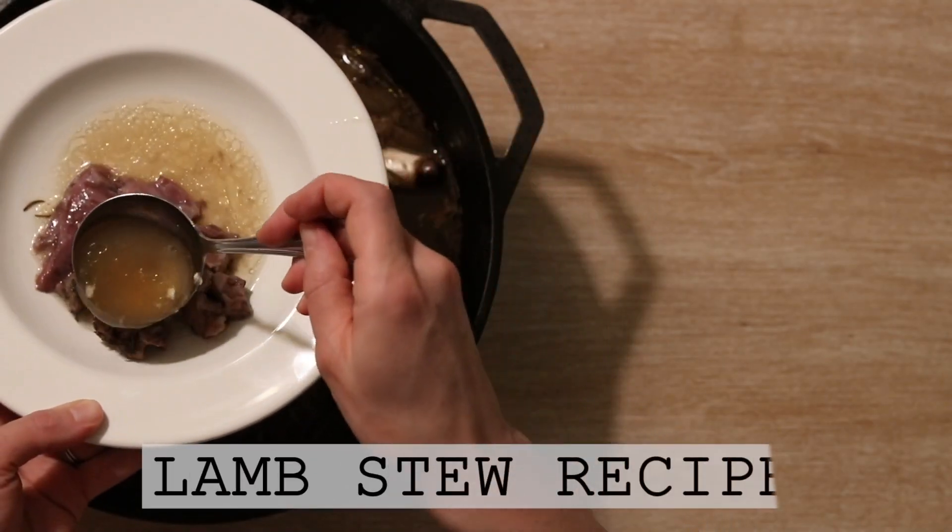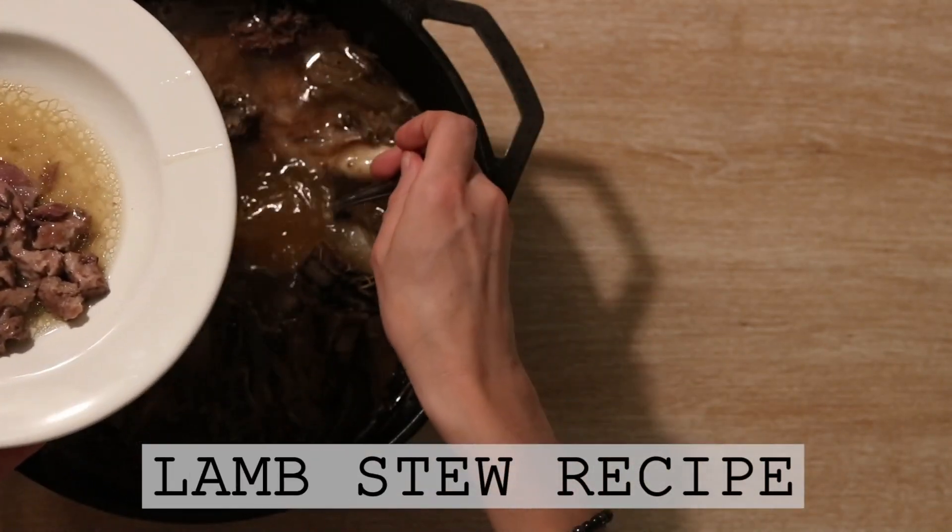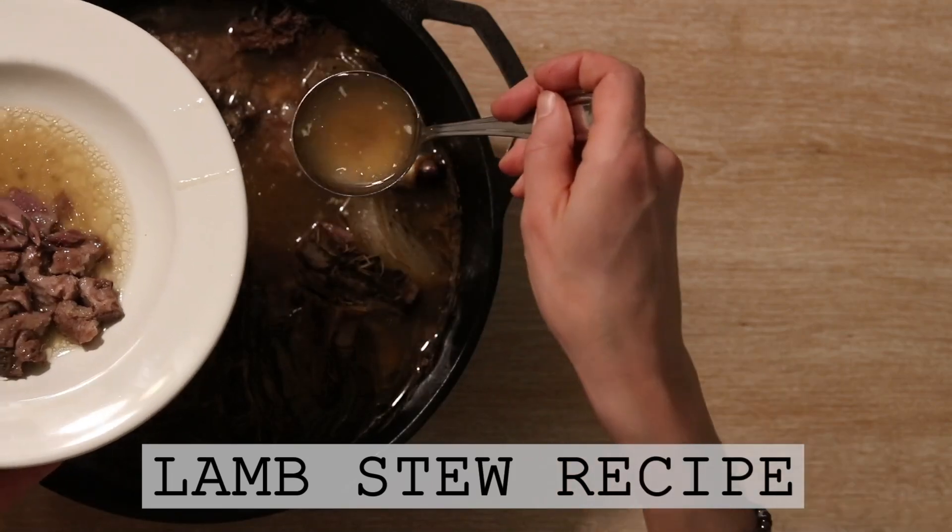Hi everyone, it's Marissa from BumblebeeApothecary.com, and today I'm going to show you how to make a really delicious lamb stew.